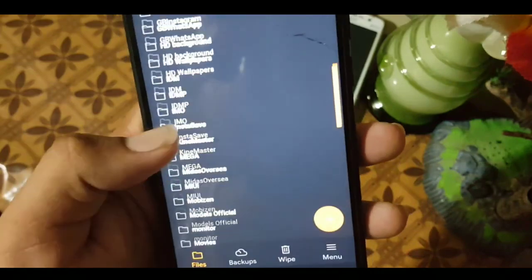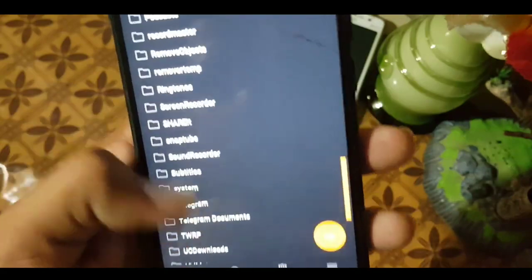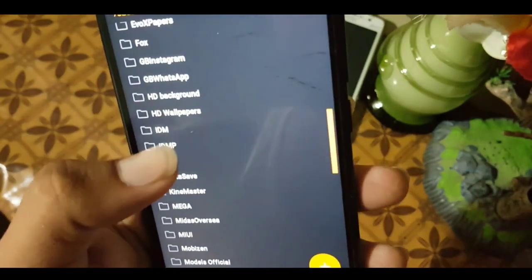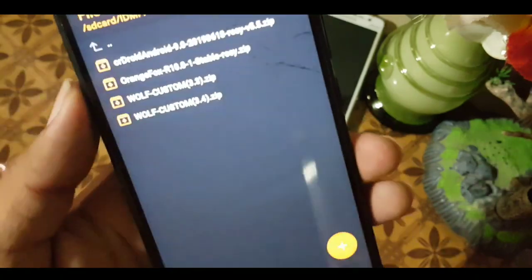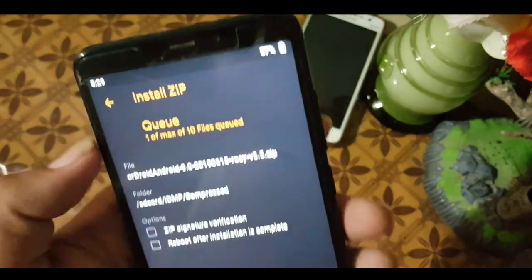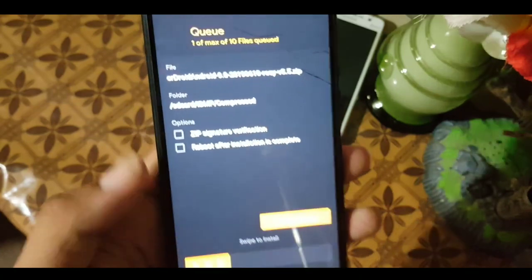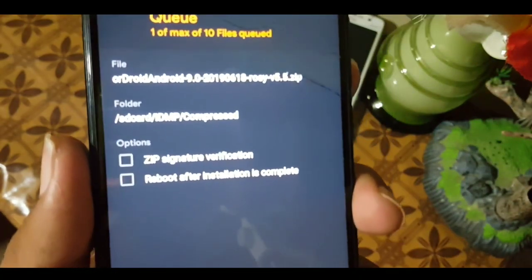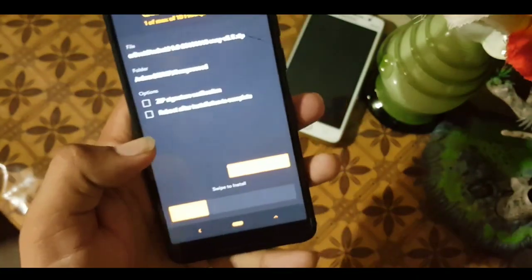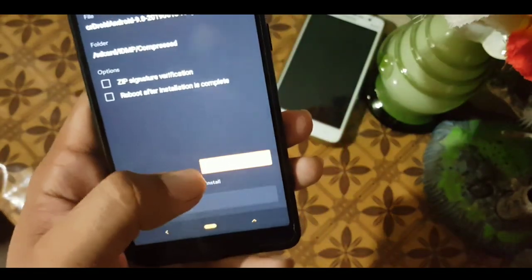If you want to install a flashable zip file, just locate your downloaded ROM or custom kernel zip and click on it. For example, here we have a ROM — if I click on it, it will say 'swipe to install.' In the options we have zip signature verification, reboot after installation is complete, and add to queue. Just swipe to install the file.